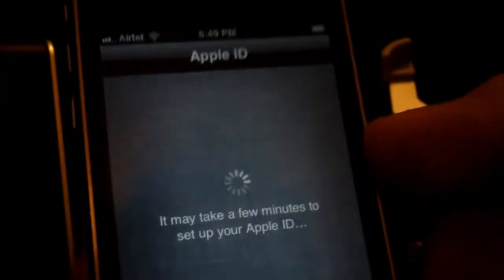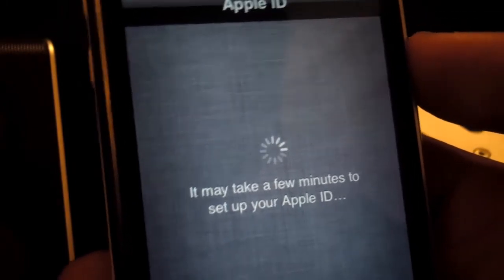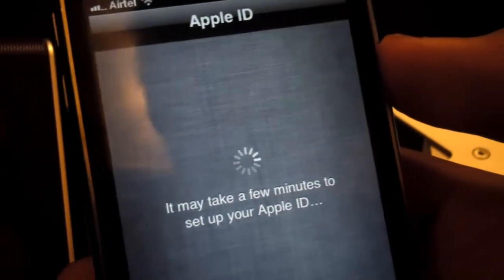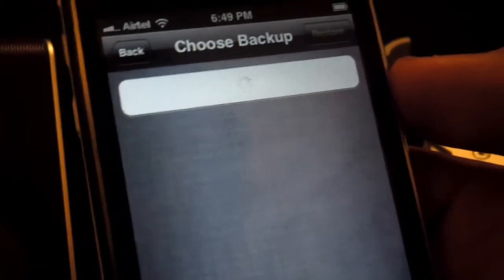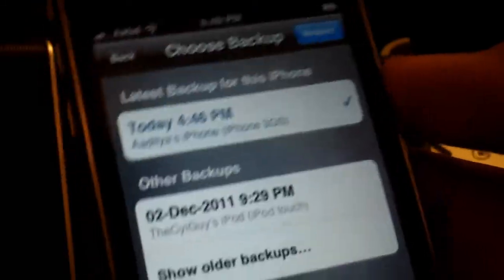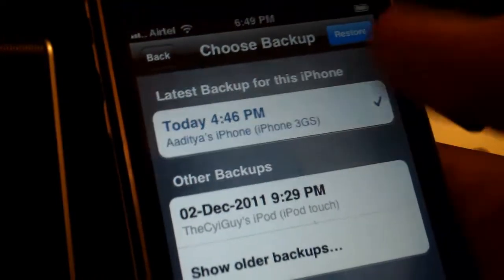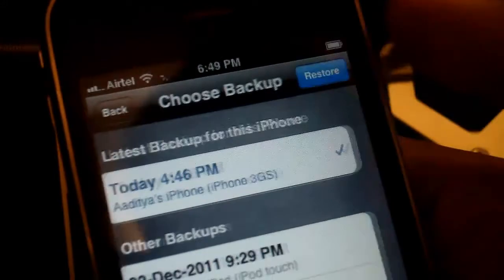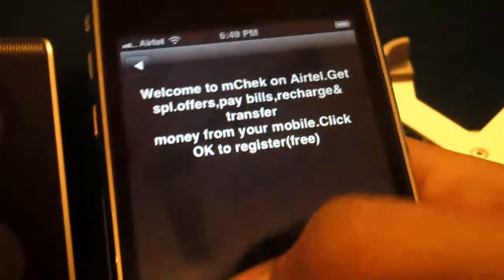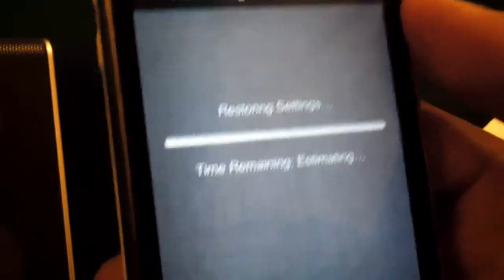These are the terms and conditions you're going to see. All you have to do is hit Agree and Agree again. It says it's going to take a few minutes to set up your Apple ID. Considering my internet is fairly slow today, it may take a little while but that shouldn't be the case for you guys. After you have selected your iCloud backup, it automatically chooses the latest backup, or you can choose from another backup. So I'm just going to hit Restore, and from here it's going to restore your phone to your original settings from your previous backup.